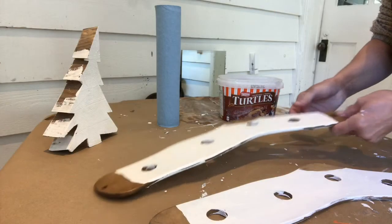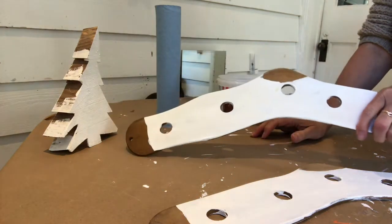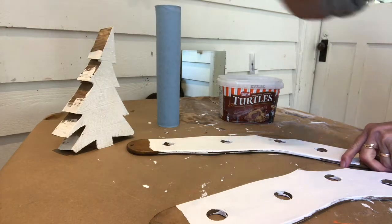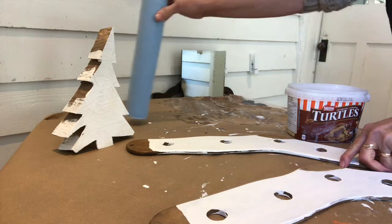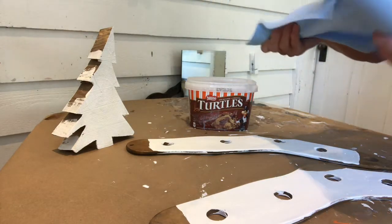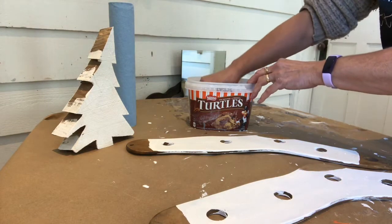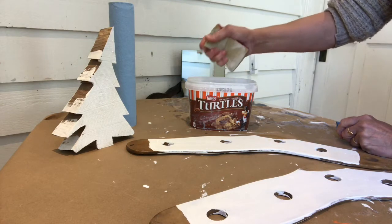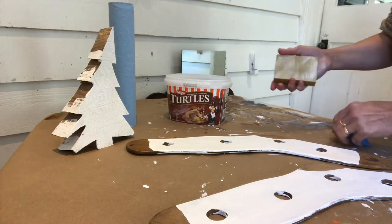I've done two coats of the Picket Fence fresco on either side of the sock stretchers, and one coat on the tree because the rough wood just covered better. Now it's time for wet sanding — I've done two already, and you can see it makes a mess, so make sure you protect your surfaces. You will need a blue shop towel — not regular paper towel because it falls apart. The shop towel has to be wet, and you'll also need a sanding sponge, which works great because you can get it wet.